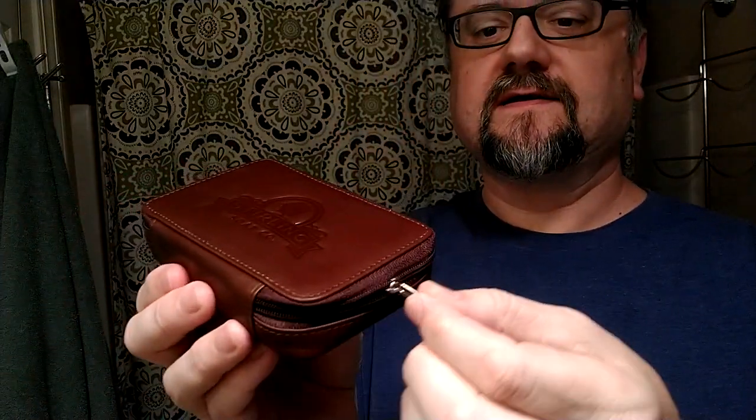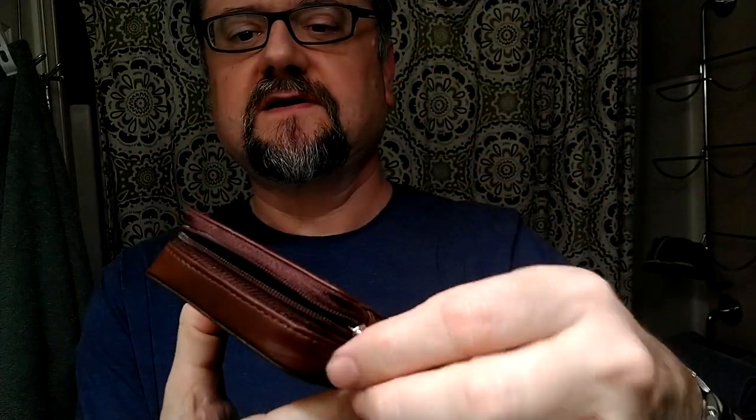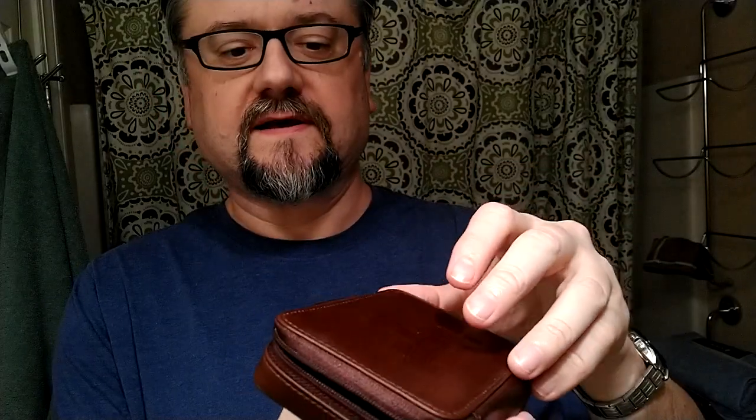It's interesting — the zippers on the RazoRock bags are very hefty, big, thick, and sturdy. But I immediately noticed that the Sterling has a much more fine zipper; it's smaller. No drop in quality — it seems like a nice case that's going to last a good long time. It's just different; I think they were going for something a little more classy instead of something quite as robust like the RazoRock pouch.